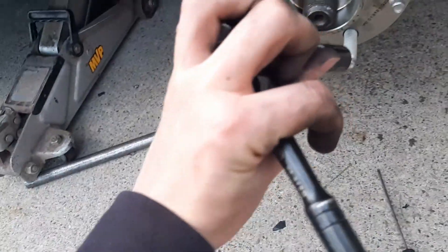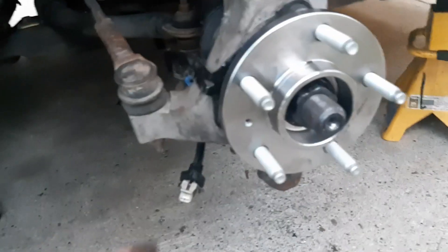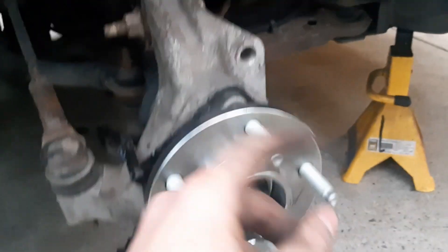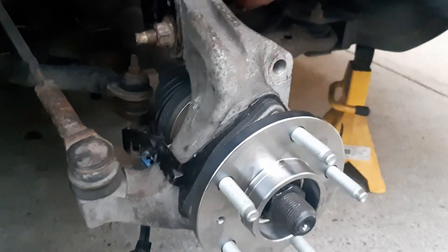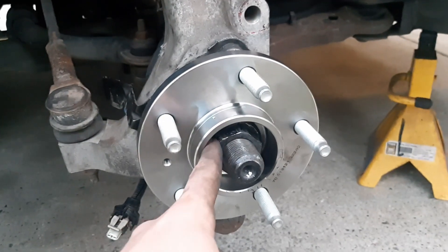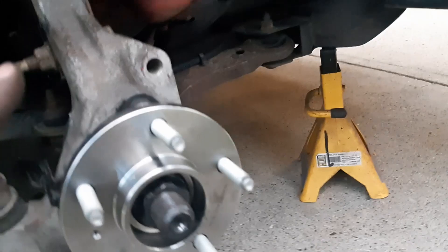I got all three bolts on with just my ratchet. We've got the last three bolts tightened on nice and tight, and the castle nut we torqued down to 118 foot-pounds as specified in the manual. Now we're going to put the brake rotor back on and the caliper.